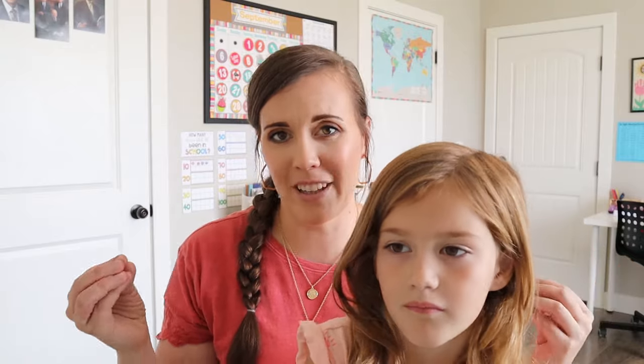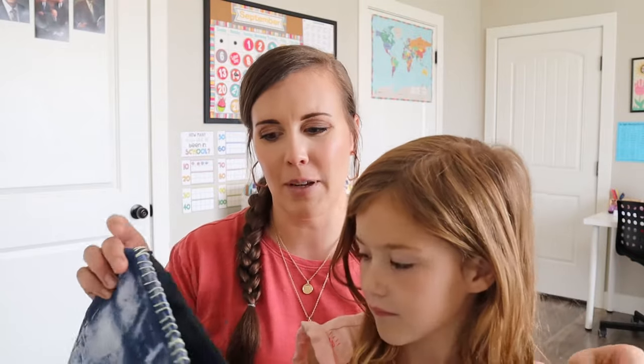Hi, so Alana finished her doodle crate and we had a lot of fun doing it. I think it was a fairly hands-off project — it was just a lot of sitting in the dye time and then drying time and stuff like that. So there wasn't as much work to do initially. We're going to hold it up so you can see.